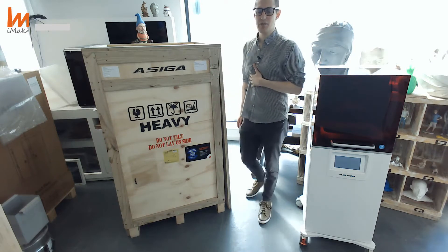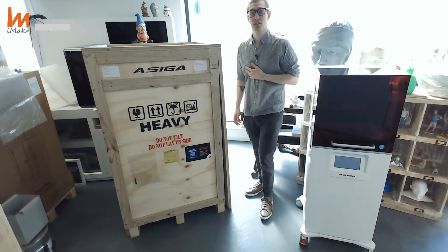Hello guys, how's it going? Here we are at iMaker's headquarters in London. My name is Ricardo.